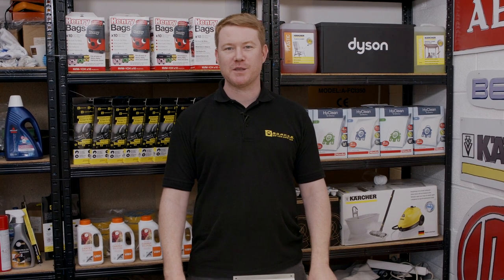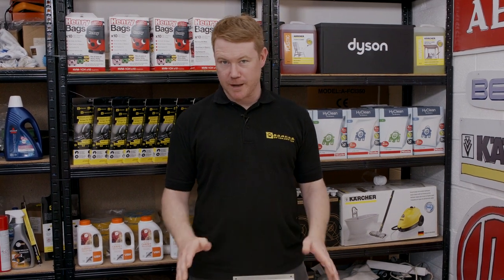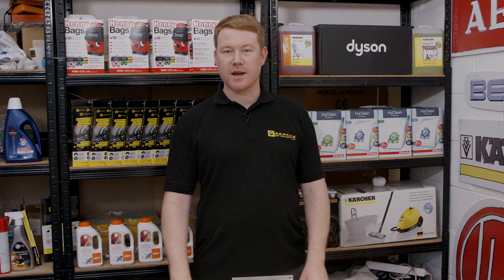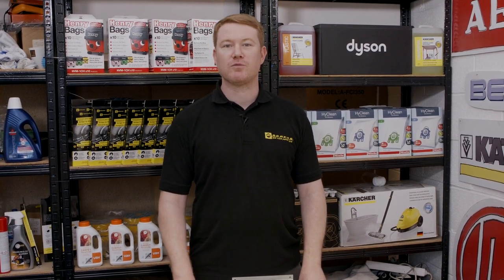Hi, I'm Matt from eSpares. In this video I'll be showing how to replace the heater on this Candy tumble dryer. If you find that your tumble dryer is no longer heating, then it's likely that the heater has failed and it needs to be replaced.